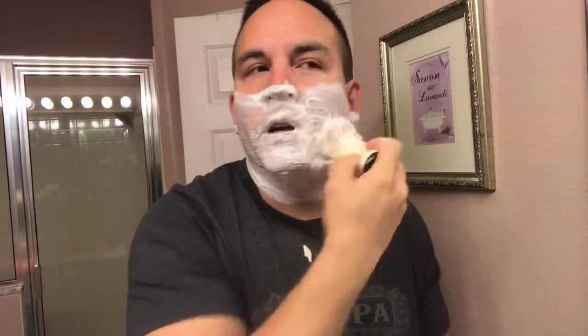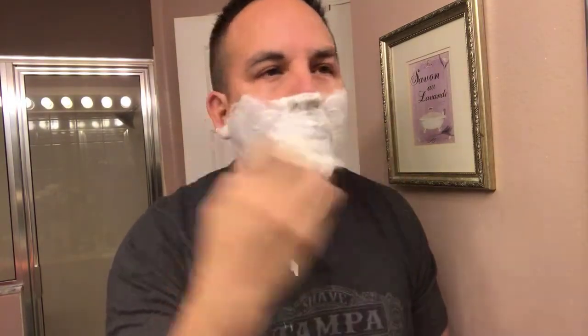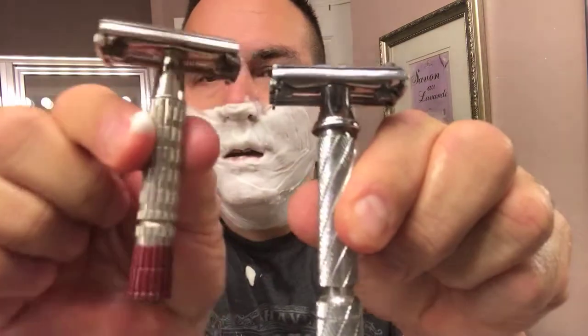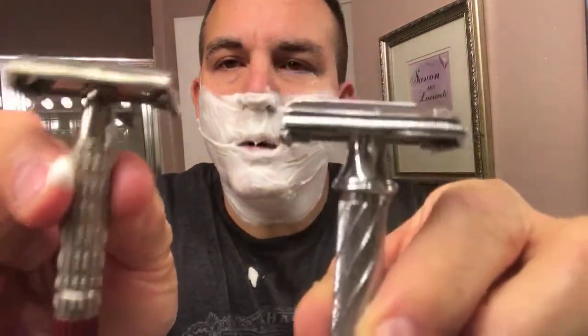It's got a very nice heft to it, nice weight, it's a nice smooth shaver. I would compare it to my Gillette Red Tip in terms of aggressiveness. Let me show you my Red Tip compared to the 87R — this is my Gillette Red Tip vintage razor, and this is the 87R. As you can tell they're very similar; the handle is pretty similar, the weight is a little bit more on the Parker but pretty close. The aggression is about the same. Let's do the second pass, which will be across the grain.